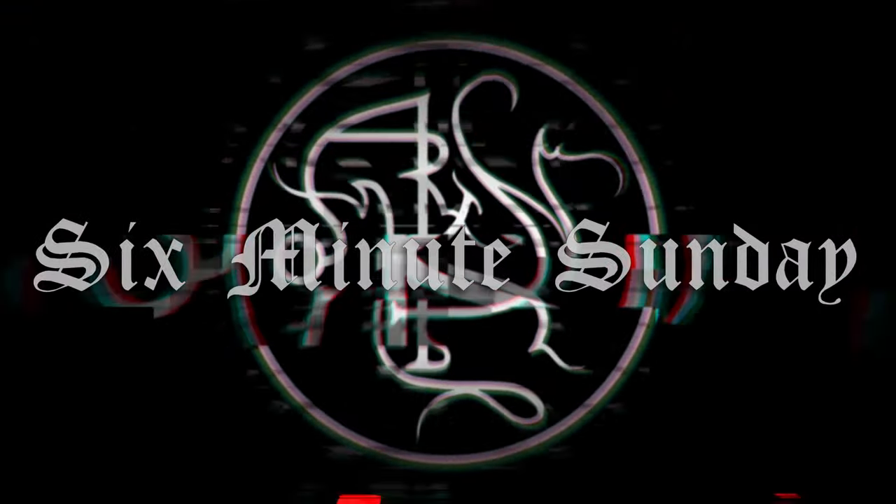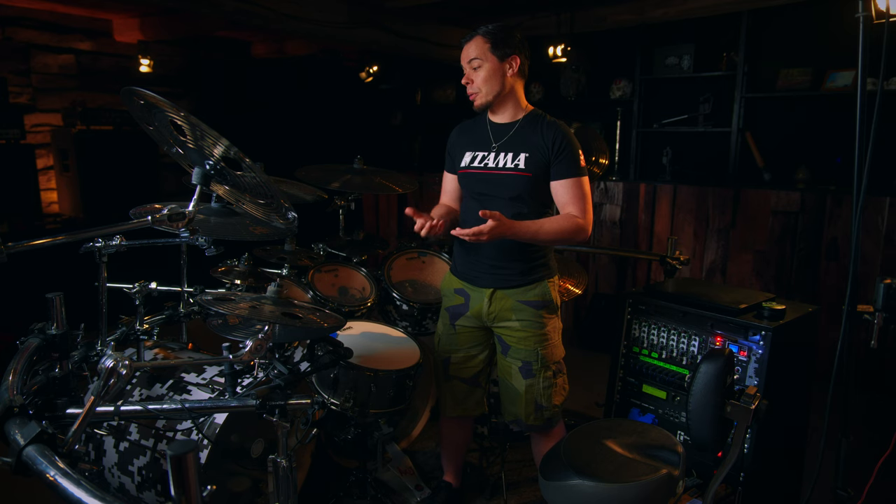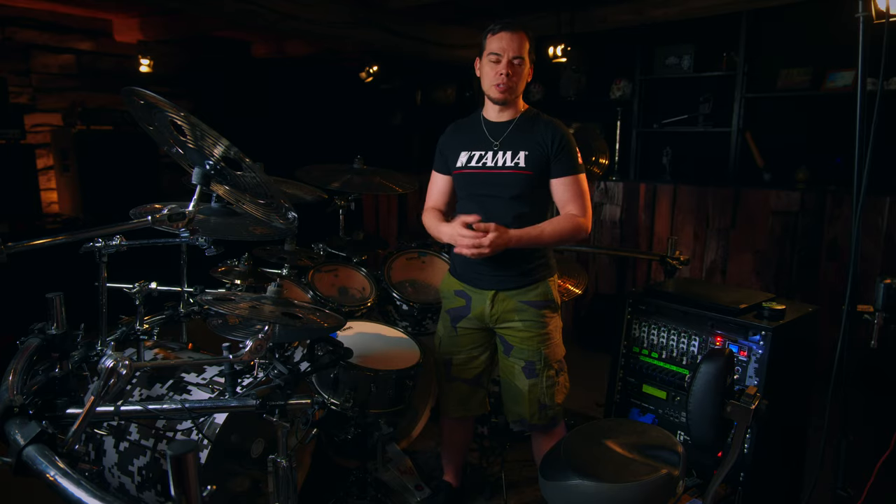Let's talk about drums today. As requested many times already, let me take you on an unscripted and hopefully not too nerdy tour of my drum kit, at least as it is in 2024. I'll try to keep it as structured as possible, so let's start off with the shell set.